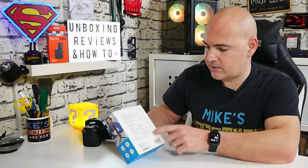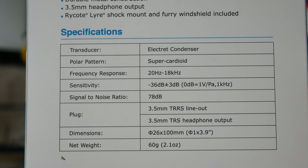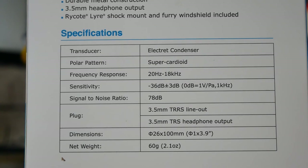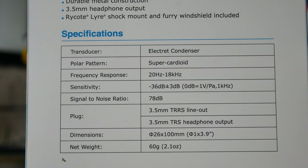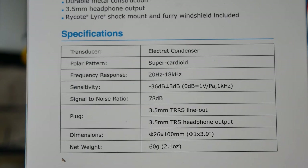Then it goes further into specifications — essentially it's got a slightly better signal-to-noise ratio of 78 dB, and the sensitivity is minus 36 plus or minus 3 dB, which is pretty good for a non-powered microphone. Size-wise it's very small, very compact, and weight-wise, if you're worried about adding extra weight to your DSLR while vlogging with maybe a Joby Gorilla pod, don't worry — this thing's only 60 grams.